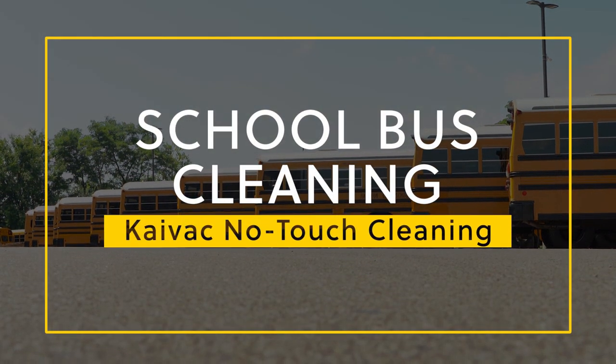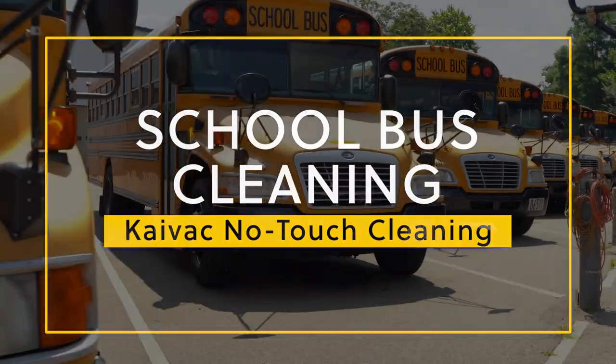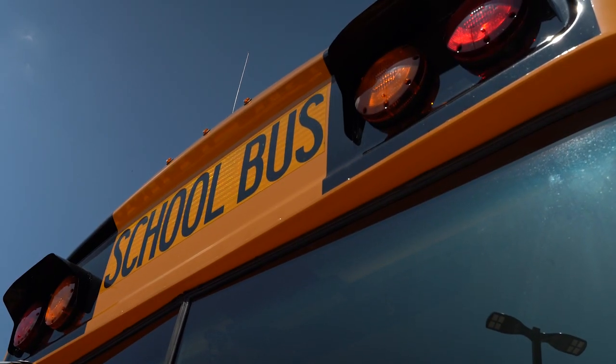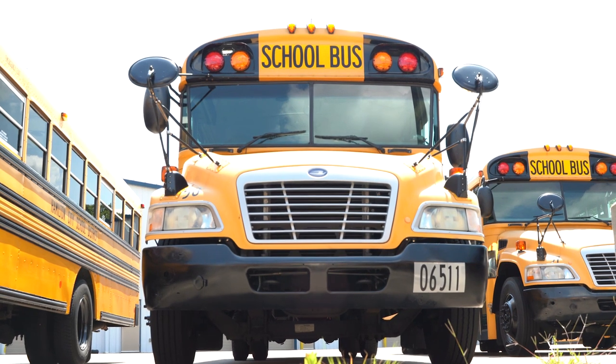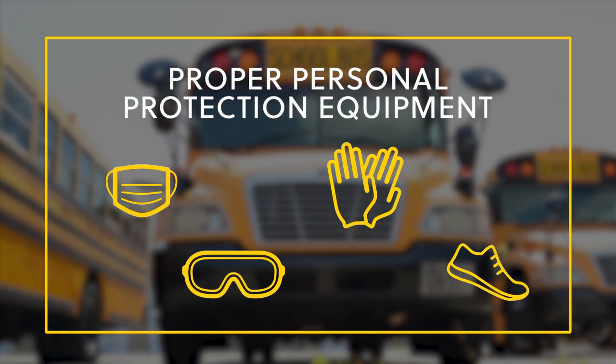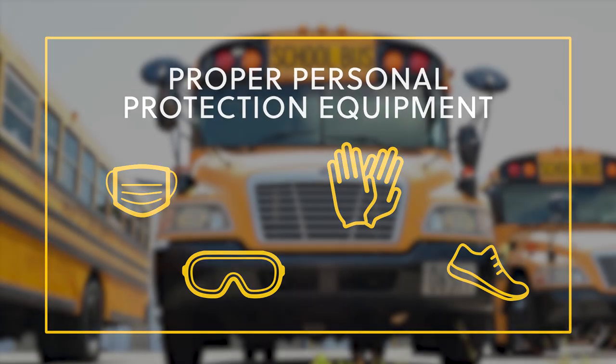Cleaning a school bus with a Kaivac no-touch cleaning system is a quick and easy process, so let's get started. Before we begin, ensure that you're utilizing the proper personal protective equipment, including eye protection, gloves, and slip resistant footwear.